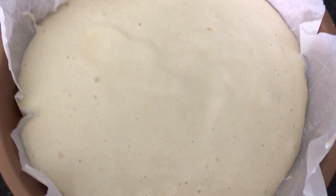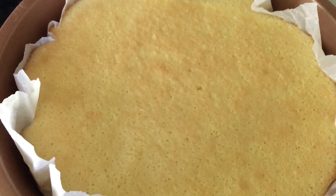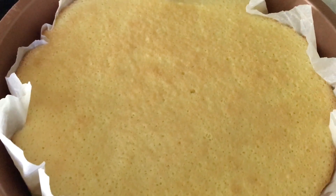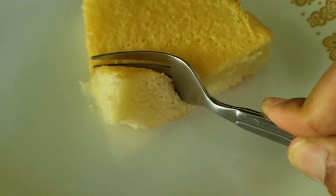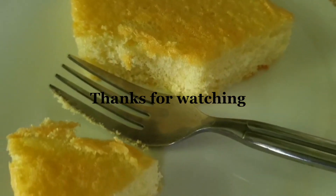Pour the batter into an eight or nine inch parchment lined cake pan. Tap to knock out air bubbles and bake in a preheated 350 degree oven for about 20 minutes, or until a toothpick comes out clean. Cool, and serve or wrap tightly and freeze.